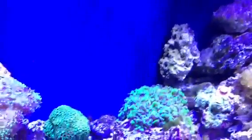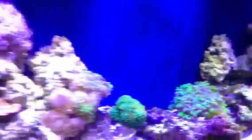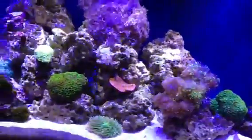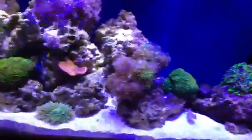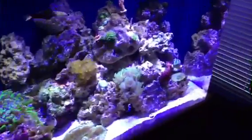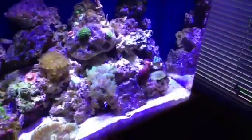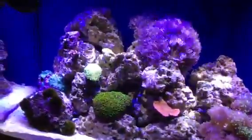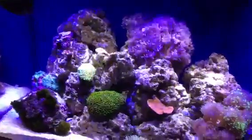We'll go to the whites now at 100%. So there's 100% on the whites. I don't know if it's showing up that well on the video, but in person the rocks have a very yellow tint to them.